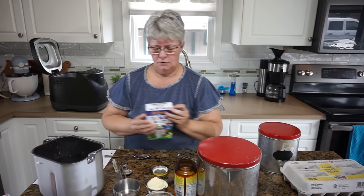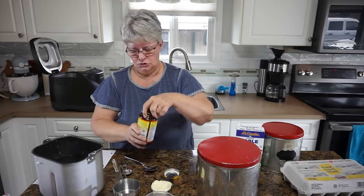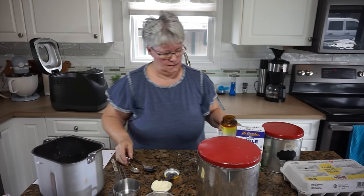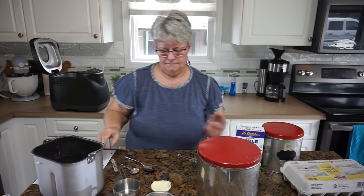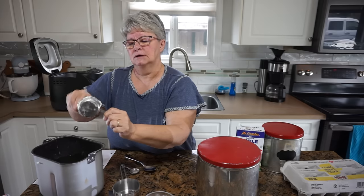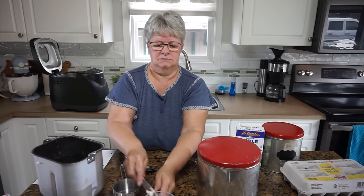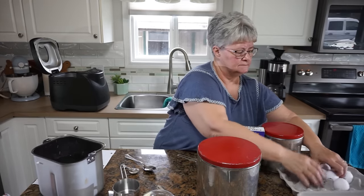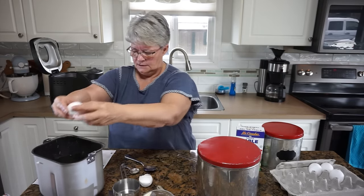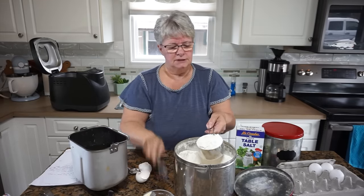I need two and a quarter teaspoons of yeast and one third of a cup of butter — this is just soft butter that's been sitting on the counter, plenty soft for this recipe. I need two eggs — these are extra large but just plain large would work fine. And then the last ingredient is four cups of flour, just plain all-purpose flour.